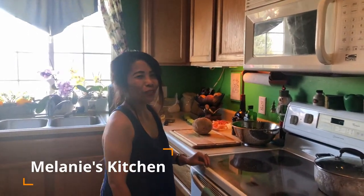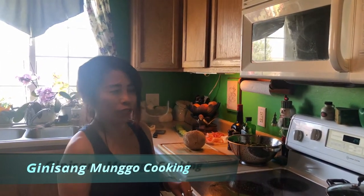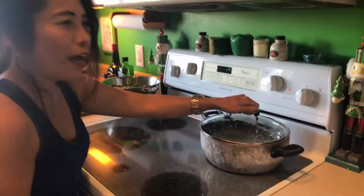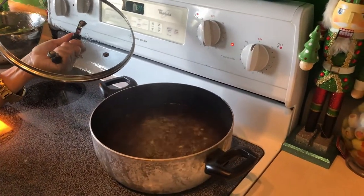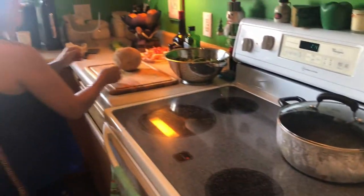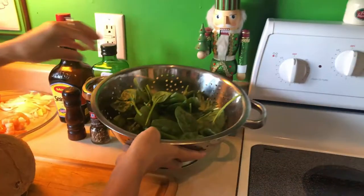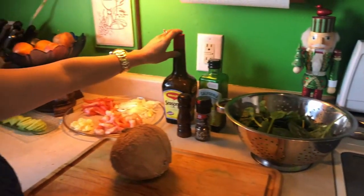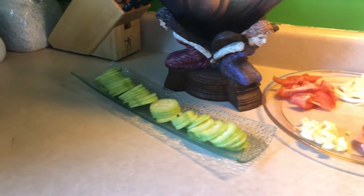Good afternoon everybody and welcome back to Melanie's Kitchen. For today's video I'm gonna cook the ginataang munggo — a very delicious soup with beans. These are all the ingredients. As you can see I'm already cooking the munggo; I added soy sauce, pepper, salt, and extra virgin olive oil.